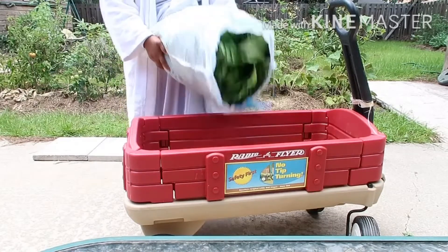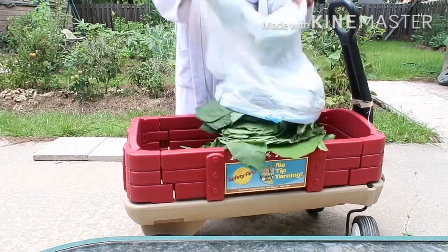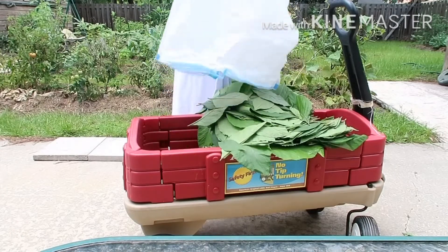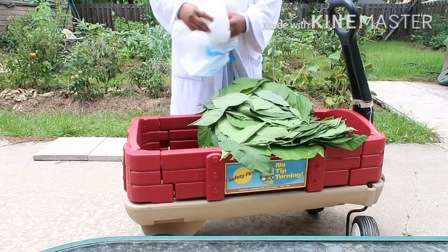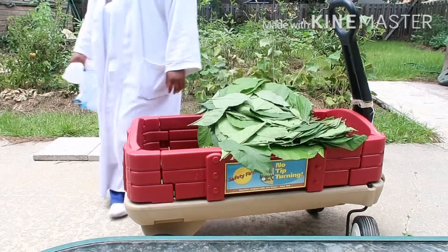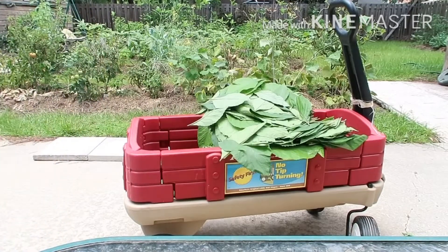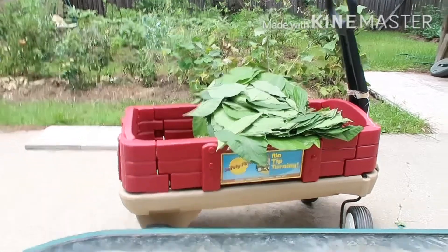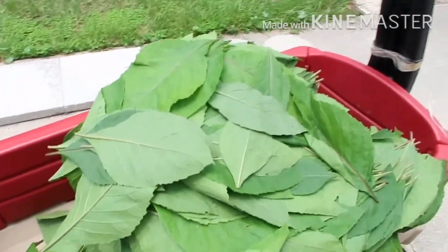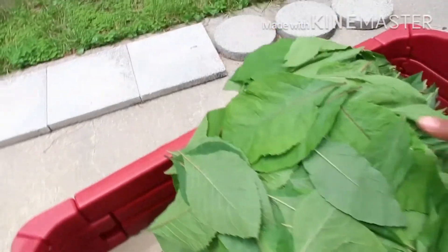I needed a big space to pour the leaves into a big bowl, but I don't have a big bowl. I had to use this cart that I put my kids inside and ride them around. This was the biggest container available, so I poured everything inside this container.